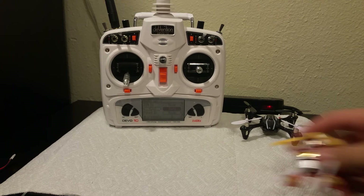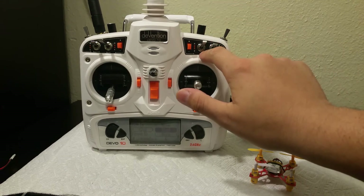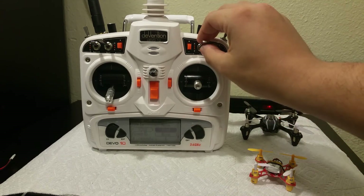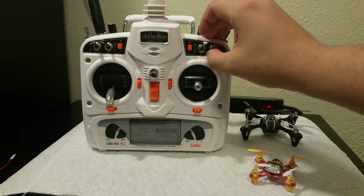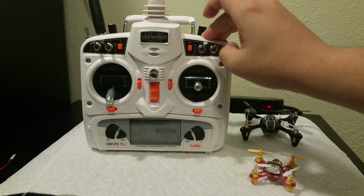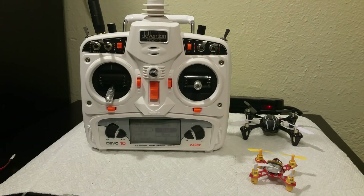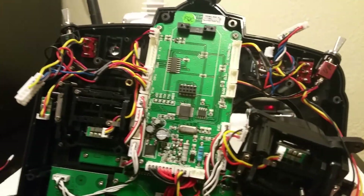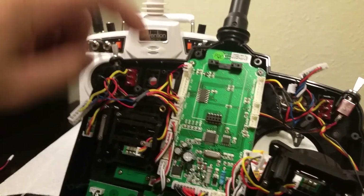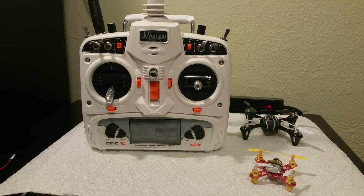I did notice that this switch right here was spongy when I first put everything back together. It looks like from the factory it came out a little bit loose. I went ahead and tightened it up for you; however, I suspect it might break later down the road because the metal clamps weren't doing their job. I went ahead and included an extra one salvaged from this radio — I gave you this mixer switch right here, so in case it ever goes bad you can just swap it out and you'll be good to go.